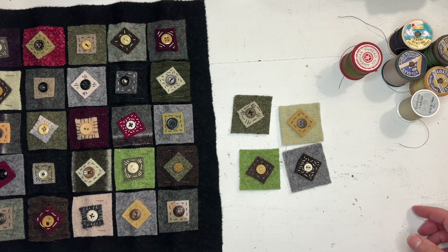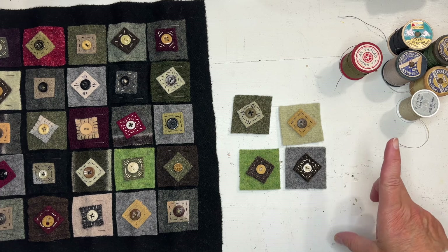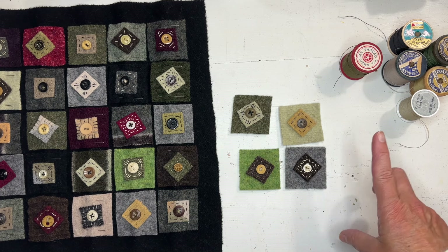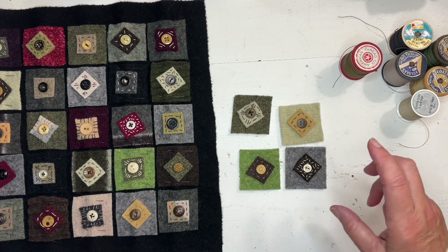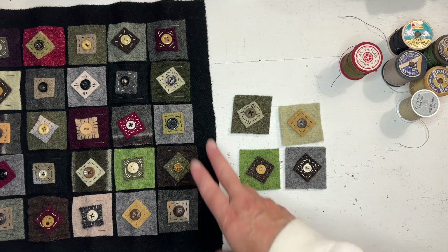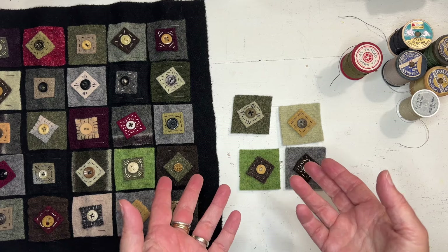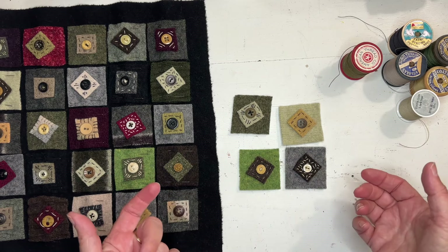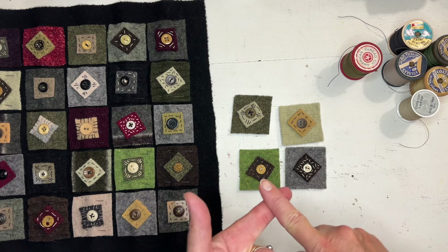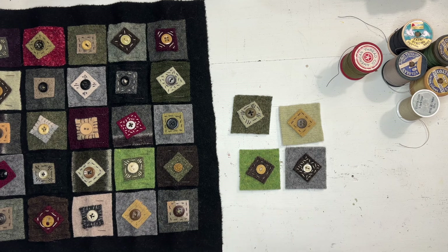I hurt my back and couldn't get up, so that's what I grabbed. You don't have to use this button carpet thread. You can use pearl cotton, embroidery floss, even yarn — you can use wool thread. Yarn would be super fun. I think the stitching gives it character, so I wanted to see the thread. You could use all the same color thread too, or stitch it however you want. The thread and needle are not included in the kit.